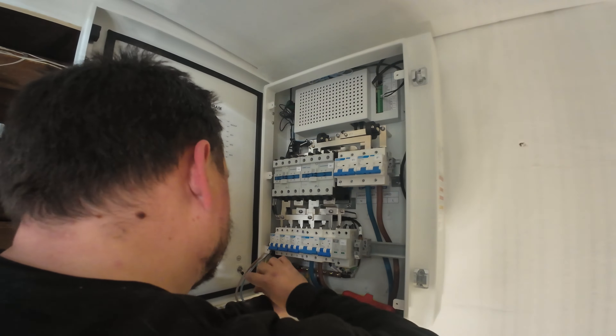We've got a C125 on the backup circuit, a C125 on the incoming tails, and the smart port is a C100. Then you've got your C40s for your inverters. Obviously we're on an 80A service fuse here so that's what we're tied to, but it shows the capabilities should you need them. Let's go and have a look outside.